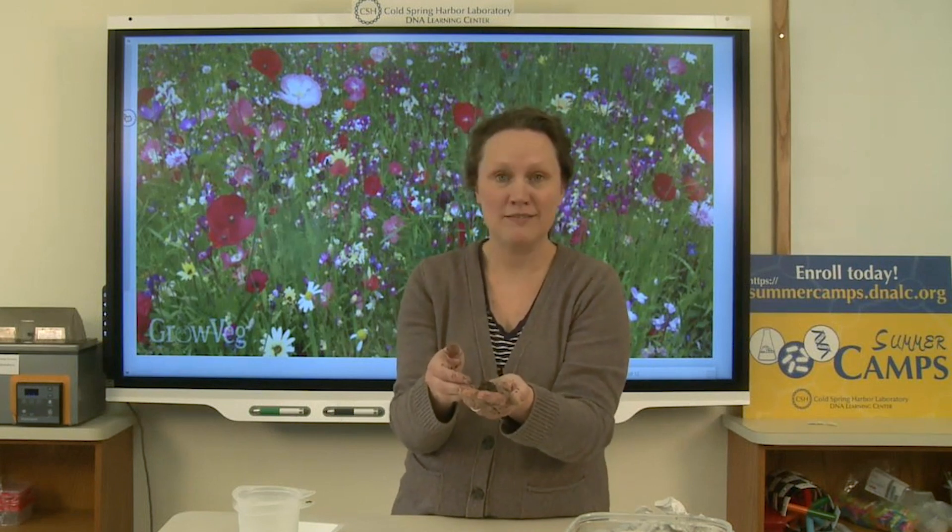So go out, make some seed bombs, and support your local bees. And above all, have a happy Earth Day. Bye!